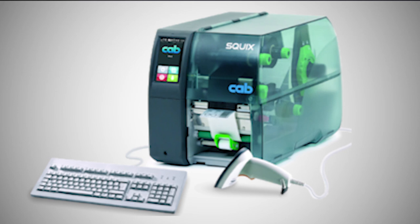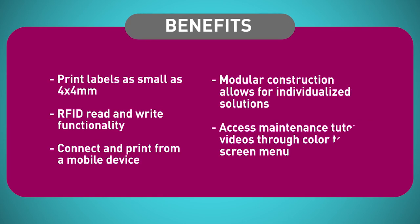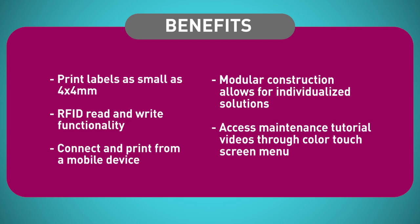A really neat way to utilize this printer is to store formats within the printer and access them through the LCD display, giving you a truly standalone unit that doesn't need to be connected to anything. The Squix printer is very versatile — it's the printer I would choose for printing on small labels, and it can print on a label as small as 4mm in height. It's also available with RFID.